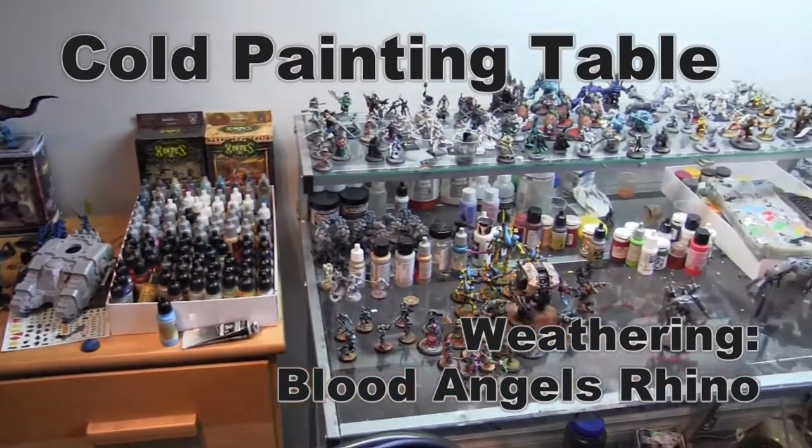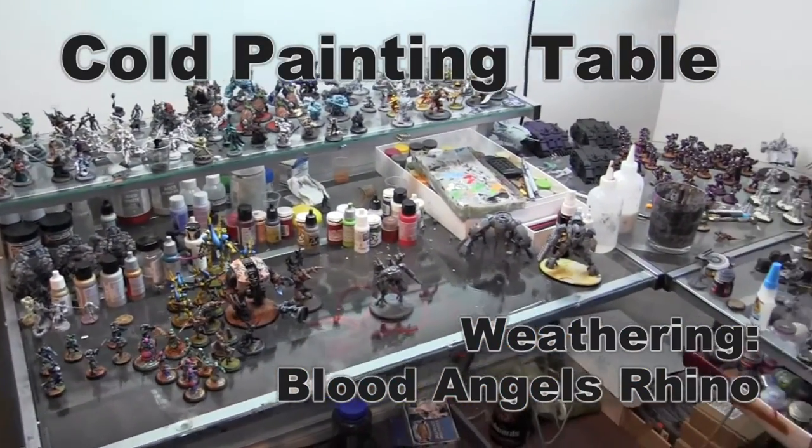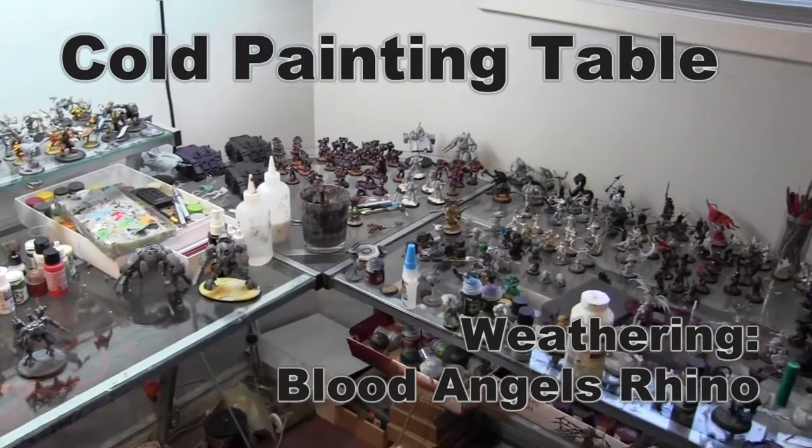Hey guys, welcome to another Cold Painting Table tutorial. This time we're going to be weathering a side panel for a Blood Angels Rhino.